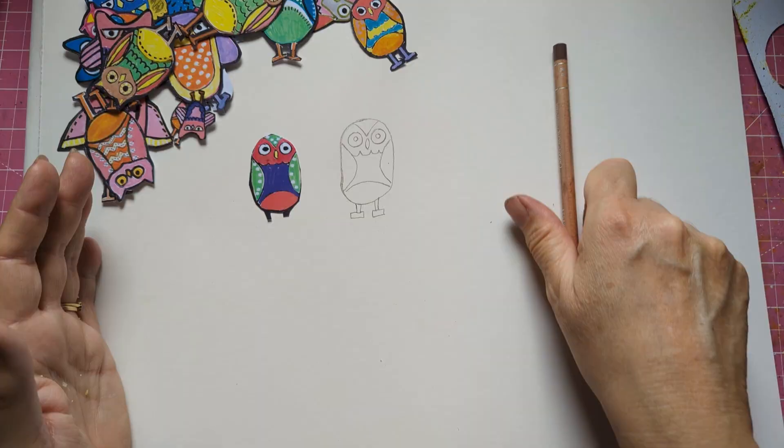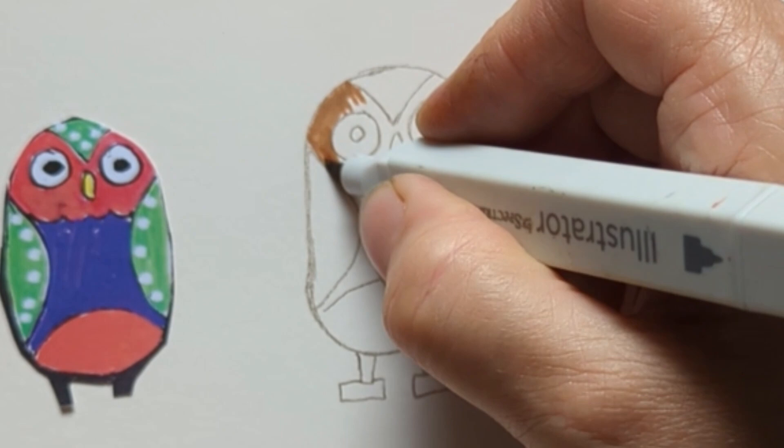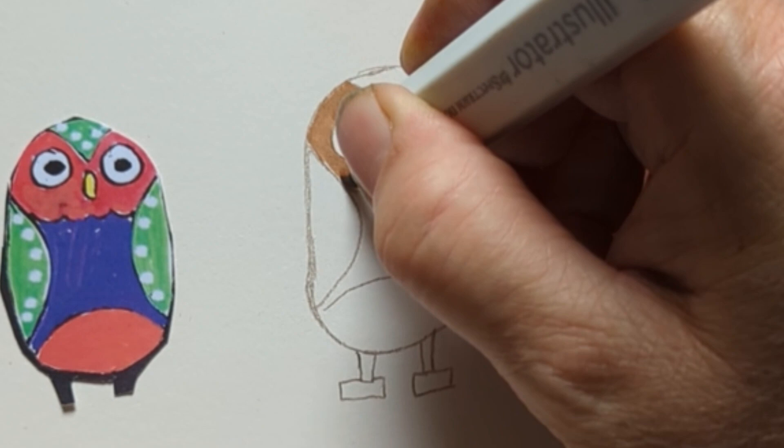We can do a brown one — this color is sand actually, so you can do a sand one. I've left the eyes white, look. You can do what you like.